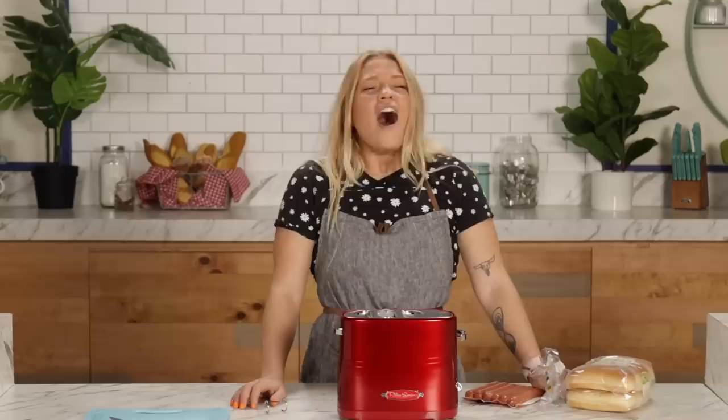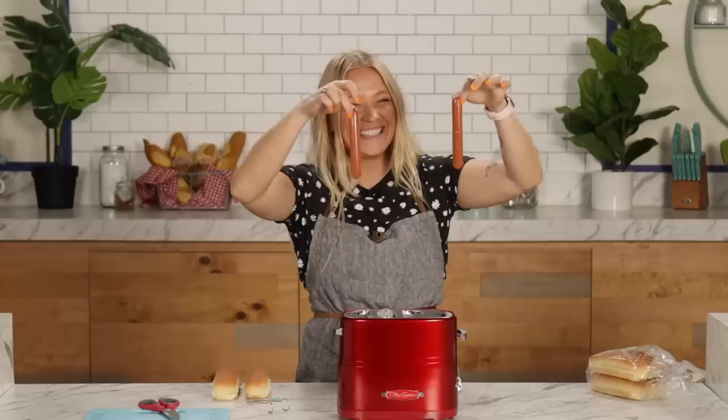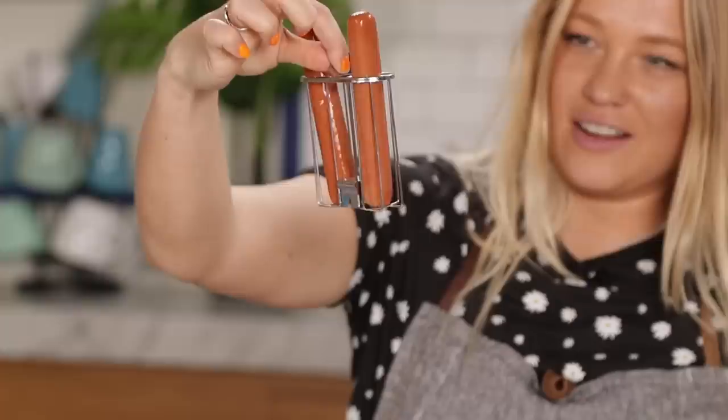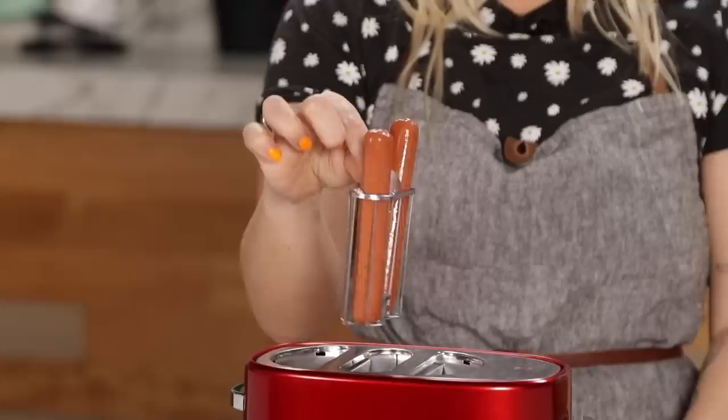We're going to go pretty classic here — pretty standard, your average hot dog, your average bun. Hot dogs are not a sandwich. Just because something is in bread doesn't make it a sandwich. These are your standard hot dogs — just going to put them into the hot dog slots. They're in their little cages. But if you had a plumping hot dog, it'd fit in there.